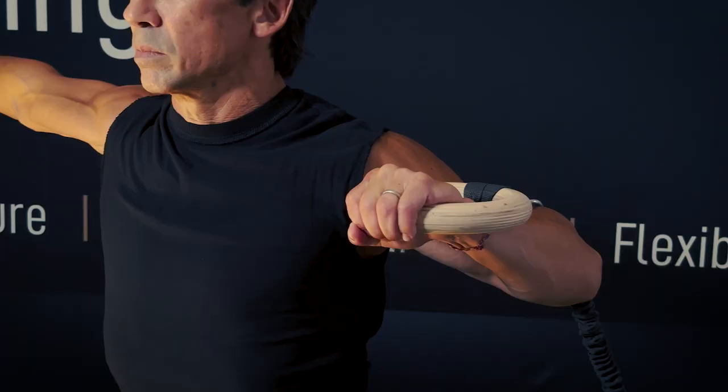Weights require gravity, so basically you have to push away from the earth. With a tube, any way that you can set it up, you can get resistance in any direction. My program is focused on functional fitness training with a very big emphasis on the core.